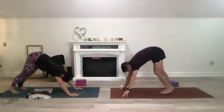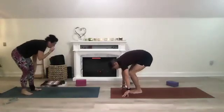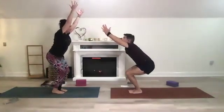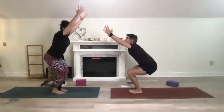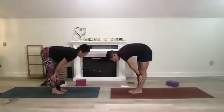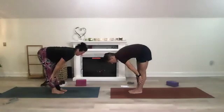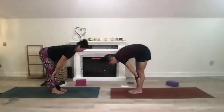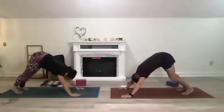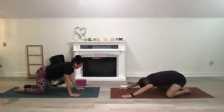Walk your feet forward, soften your knees, chest on your thighs, rise up to chair. Put the weight on your heels, kick back, lift your toes off the mat, fold forward. Inhale halfway lift — bring length to your spine, your back is straight like a tray. Then plant the hands down, shift back to a plank into a downward dog. Drop to your knees and take your child's pose.